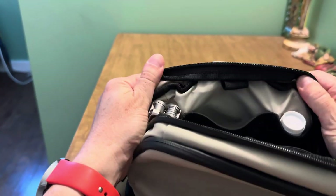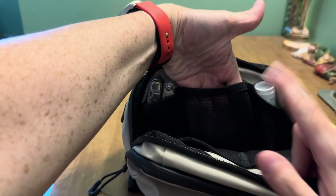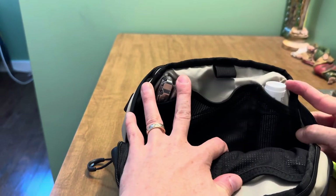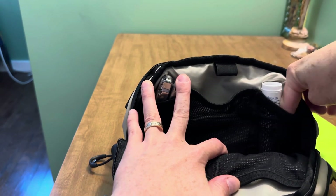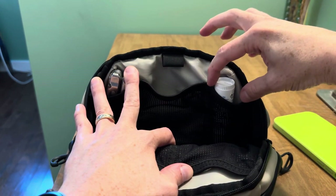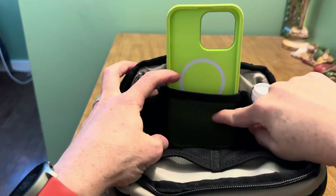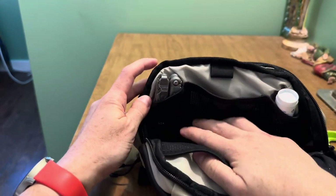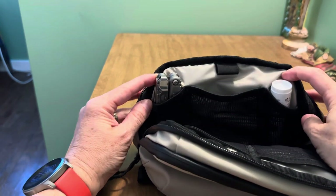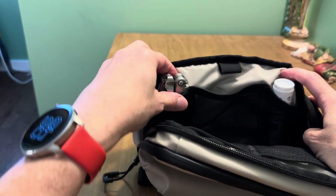The other wall has a pen loop right there at the top, and then there are three mesh compartments. One is a similar size to the ones over here. The other two are much more narrow — I left these items in to kind of show you. Here is my Palmer's lip balm, and you could probably fit another lipstick right next to it, and that's about it. Anything that's wide won't fit — it's about two inches or so. Here's my Leatherman Wave; it just fits in here nicely, but that's about the width of the pocket. So they are useful, but they are narrow, and you have to be a little more deliberate about what you're putting there.